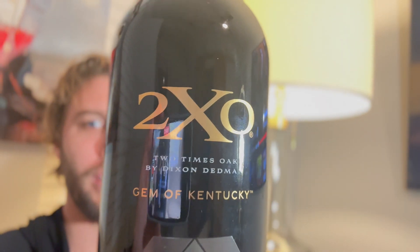Welcome to the Ron Burbany channel. In today's video we're gonna try a bottle that I've been wanting to get my hands on for quite a while — a little late to the party, but without further ado: the Gem of Kentucky.